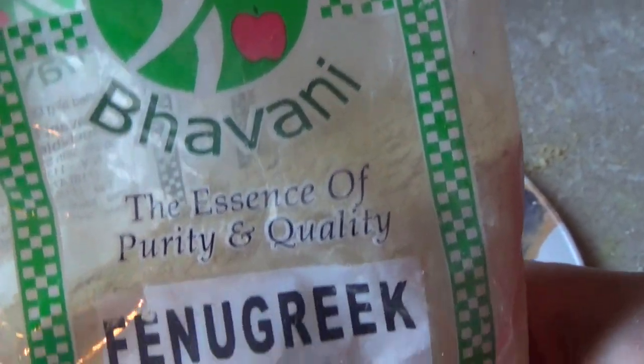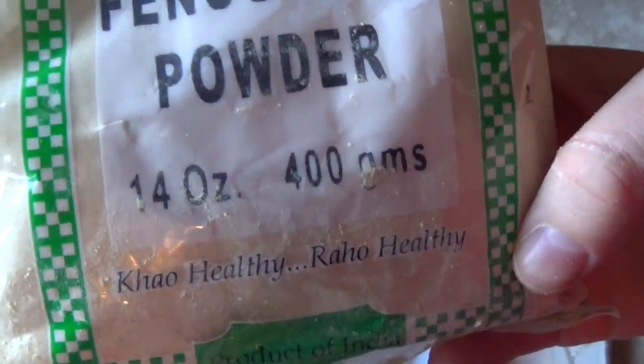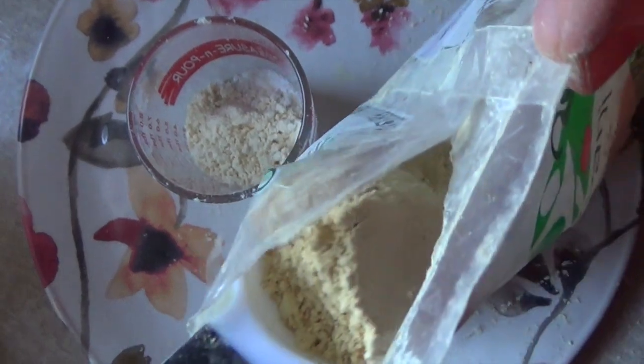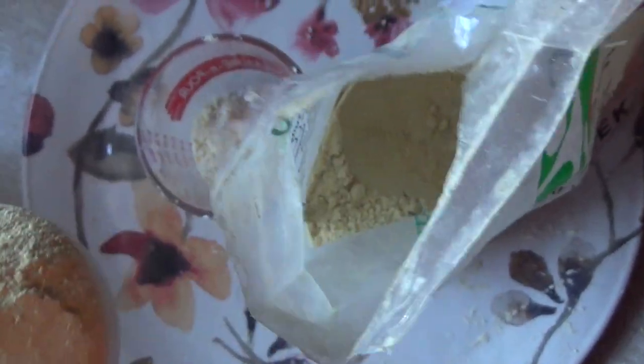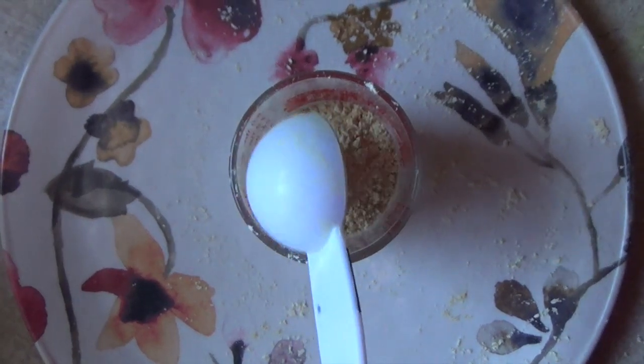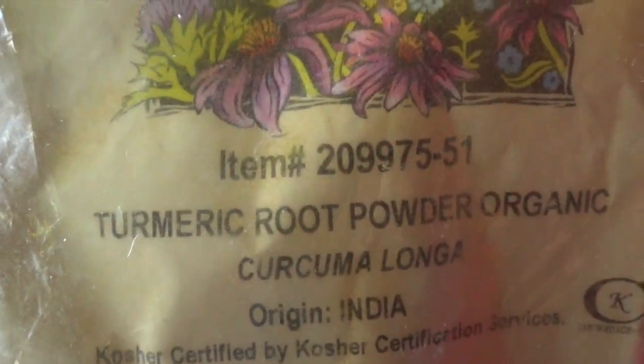Because of its antibacterial properties, fenugreek helps to prevent acne. Plus, when fenugreek powder is added into water it becomes more of a milky substance. Turmeric, also known as Haldi in India, is a very highly anti-inflammatory spice and it's well known for preventing acne.